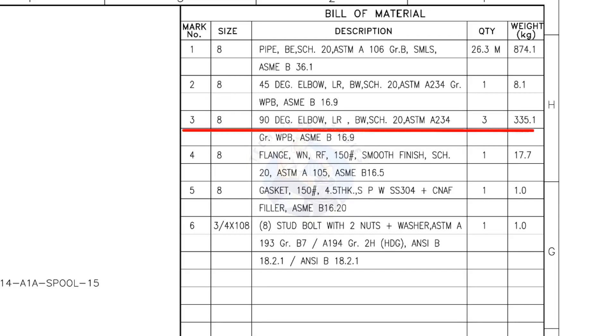Mark number 3: 8-inch 90-degree long radius elbow, butt weld, schedule 20 — quantity 3. Mark number 4: 8-inch weld neck flange, raised face, 150-pound, smooth finish, schedule 20 — quantity 1. Mark number 5: 8-inch gasket, 150-pound, 4.5-millimeters thick, spiral wound, compressed non-asbestos filled metallic gasket — quantity 1. Mark number 6: 3/4-inch stud bolt, 108 millimeters long, 2 nuts and 2 washers per stud — quantity 8 numbers.